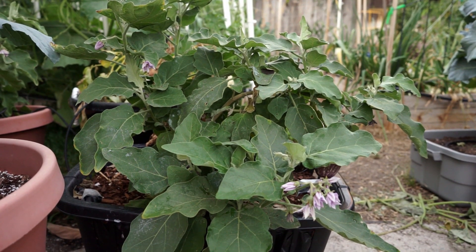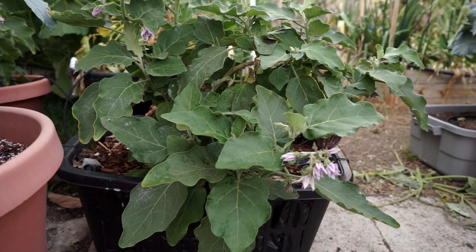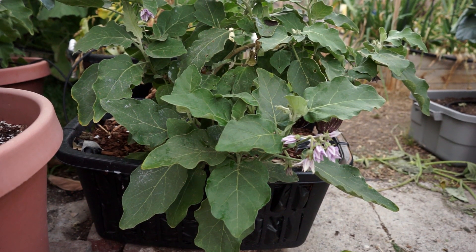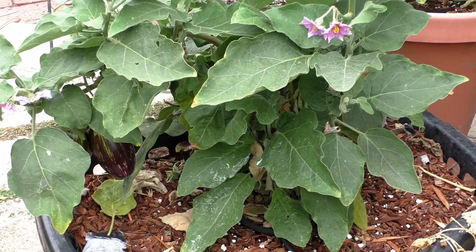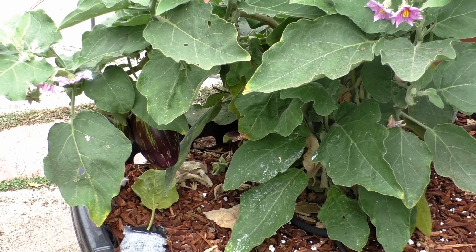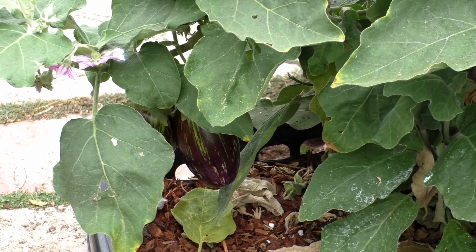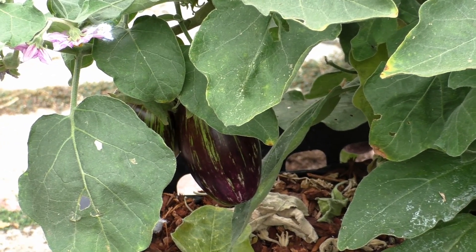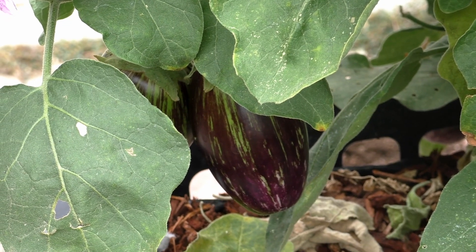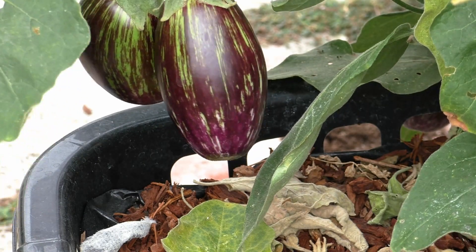Once the roots come into contact with the air, they die and grow again — that's just how nature works. As you can see, this plant has grown really well. For a container of this size, the eggplant has shown really good growth. Would it have been different growing it in a regular container? It's really hard to say, but it's not like these plants are growing extraordinarily well or there's something dramatically different about them.